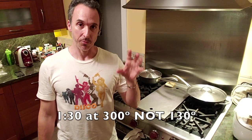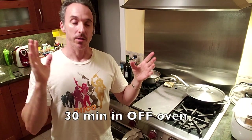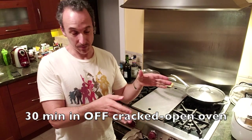Now the moment of truth — I made a mistake earlier. You cook it for an hour and a half at 300 degrees, not 130. To clarify: one and a half hours at 300 degrees, then turn the oven off and let it go for another half hour with the door closed, then crack the door open a little bit with the heat still off and let it cool for another half hour. That's a total of two and a half hours in the oven.